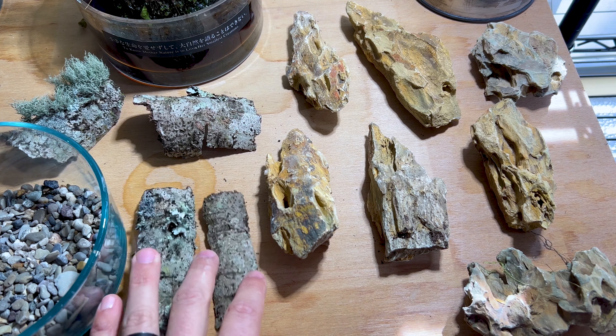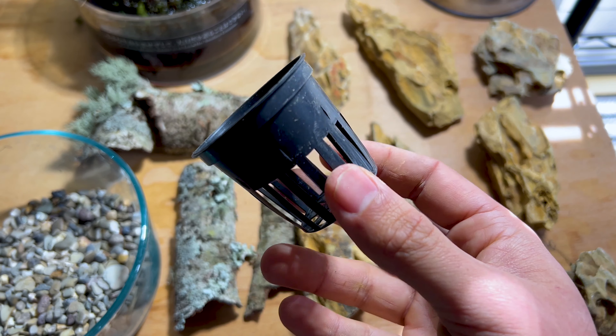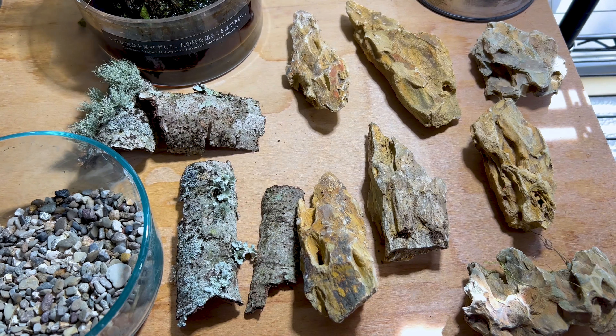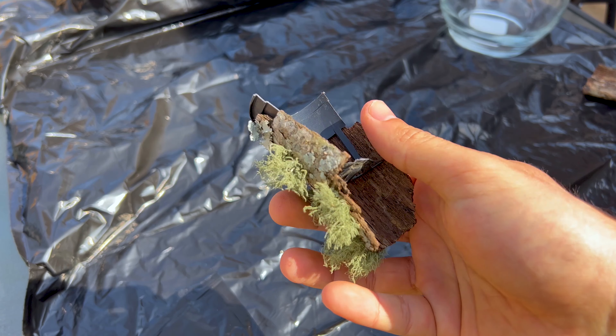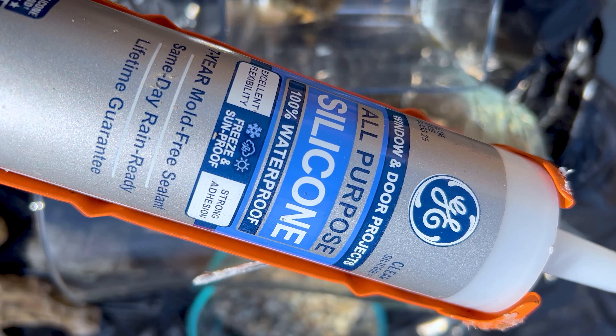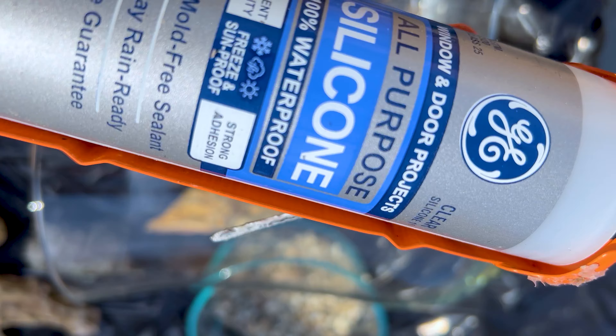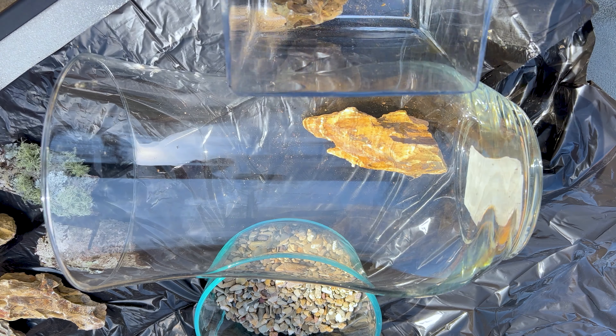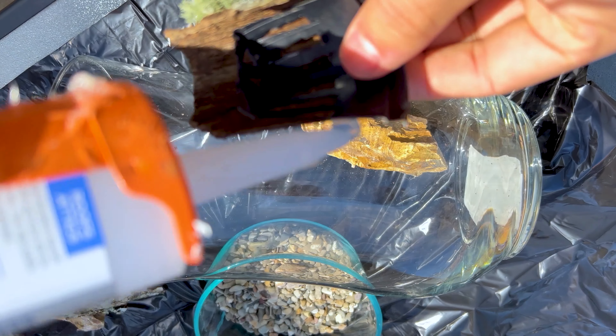After I got everything organized it's time to start the build. I'm also using one of these plant pots — I'll be cutting it in half and you'll see why. I've cut the pots in half and they're being hidden by some bark. These will be siliconed inside along with the other hardscape.